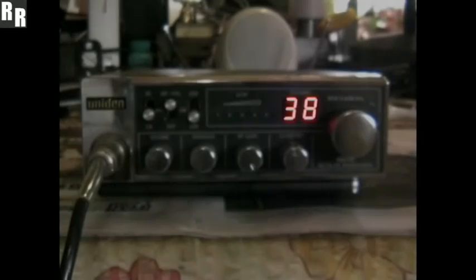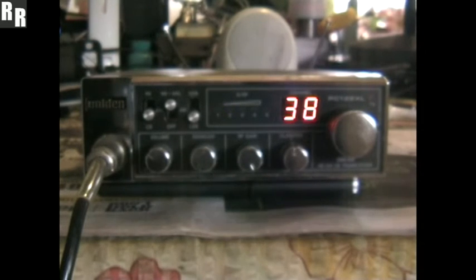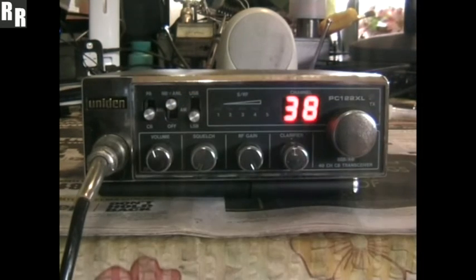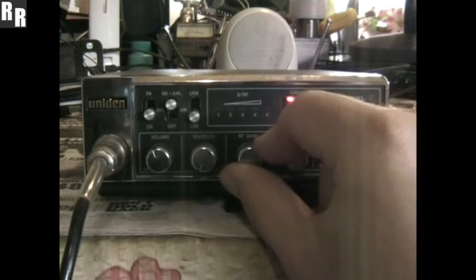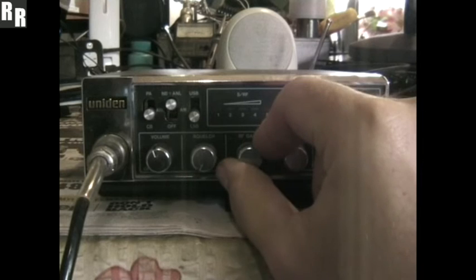Hey there bud, I copy your first name, you're a 5 and 6, dear Tony, 5 and 6, not bad at all. I hear a couple more stations wanting to jump in there from down under. I'll let it go there Tony and I'll talk to you again sometime buddy.